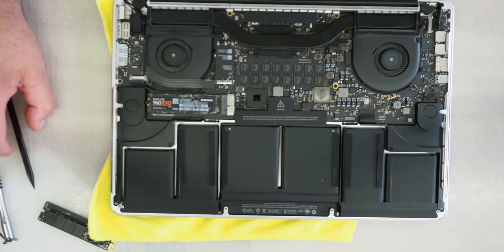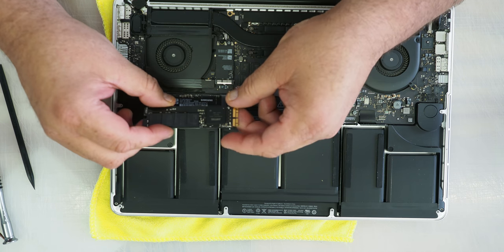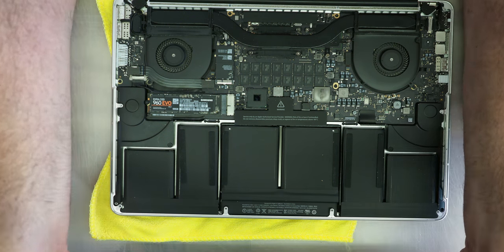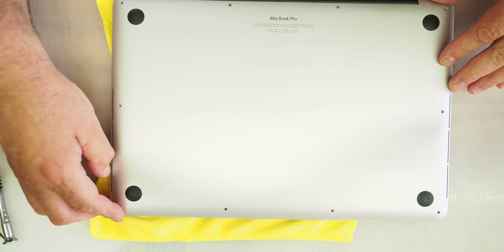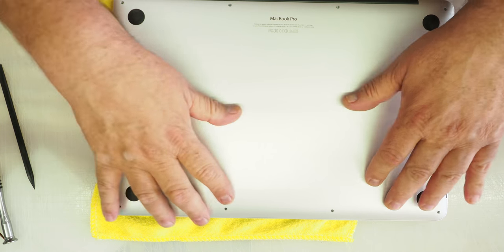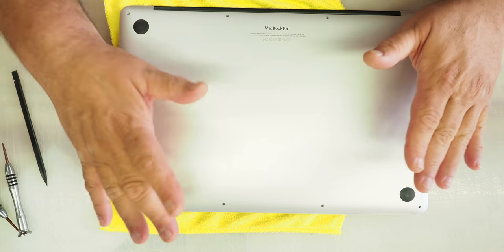That's really all there is to it. All we've done is taken out this slower 500 gig NVMe by Apple — it says Samsung on it — and replaced it with the 960 Evo by Samsung using that adapter. Link is below. Then we're just going to return the back cover: once you get it into position, put a finger around this area and a finger around this area, push, and you'll hear two clicks — that means it's seated. We can put the screws back in.